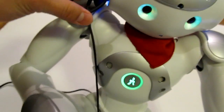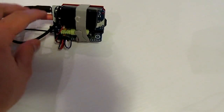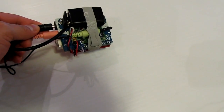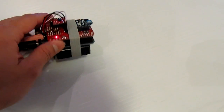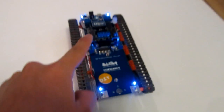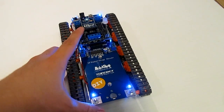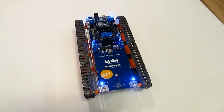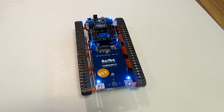The idea is that the speech goes into the microphone, is processed by the VR speech recognition module, then the command is interpreted by the Arduino, and a signal is sent through the XB to the robot — to the other XB — in order to execute a command. The commands can be move forward, move backwards, move left, and move right.